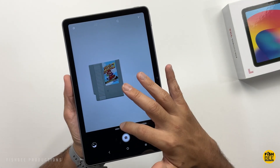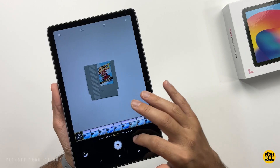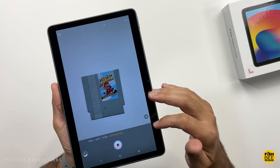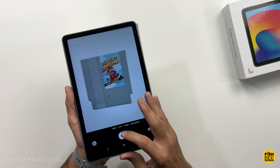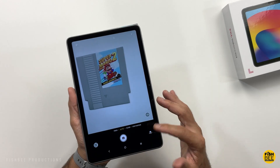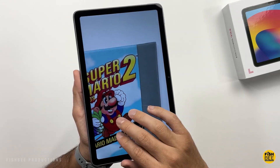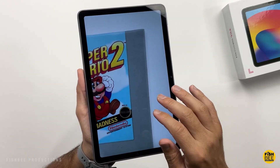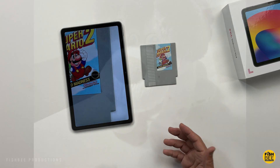Pretty simple camera app here. You've got video, auto, and a lot of different filters you can choose from. Stop motion, and up to 1080p resolution for video recording. Definitely not going to be the fastest shutter speed out there, but the quality actually looks pretty decent, at least in my studio lighting. Here are a few samples of photos and video just to give you an idea of what to expect.